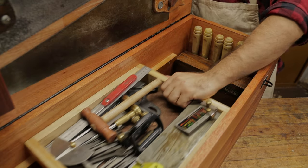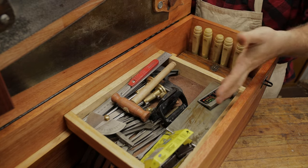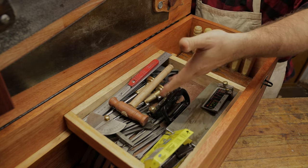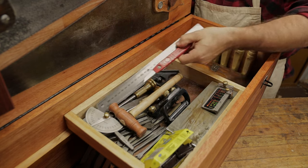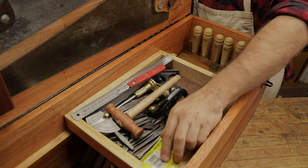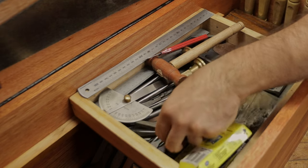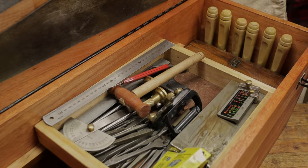Next you see this tray I've put in. In this particular chest this is where I store sharpening equipment, a Veritas honing jig, marking gauges, squares, knives, pencils — any of the marking stuff. I've also got a few hinges sitting in here and all of the attachments and screw bits for my brace.